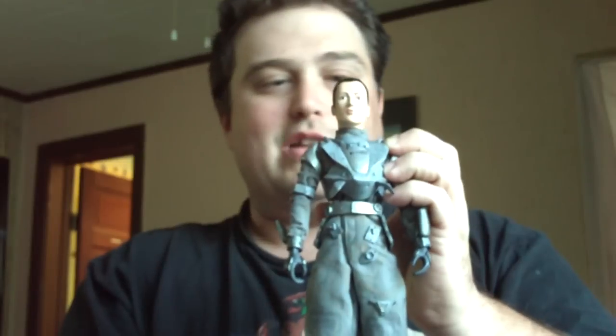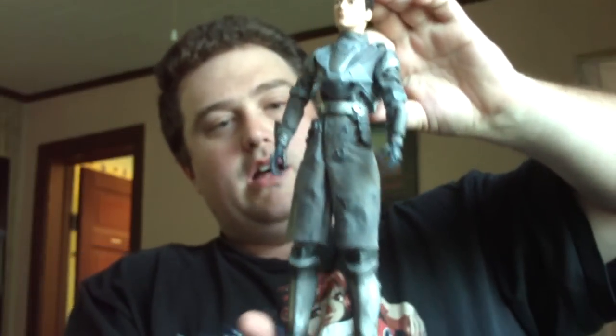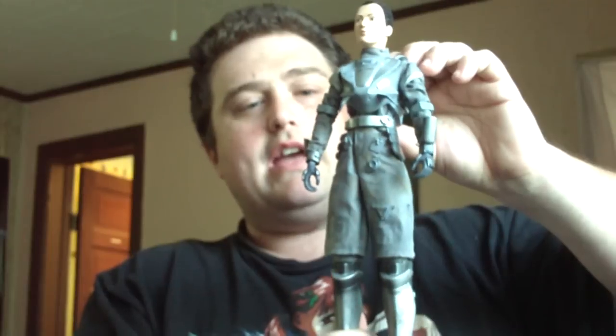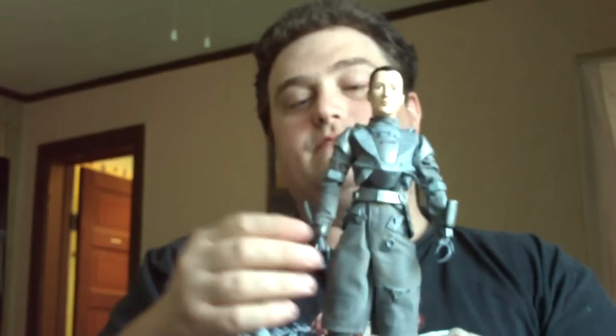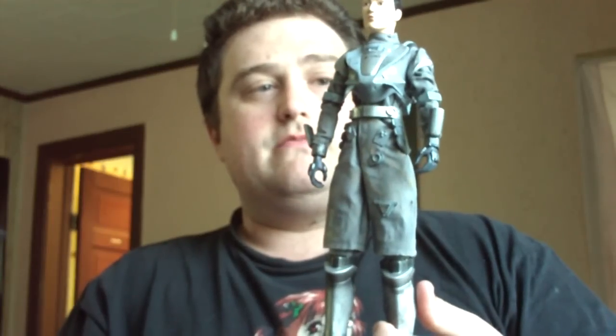The movie wasn't really all that interesting, but I found this figure and I thought it'd be nice to have it. Very neutral colors — it's all gray except for her head. It doesn't want to stand, but it's a really nice detailed figure. Palisades was known to make some really nice figures. If you can find this on eBay at a good price, get it. I got this on clearance, but I've actually seen these things run for a good 30 to 40 dollars. It's a good figure if you're a collector of any 12-inch figures.